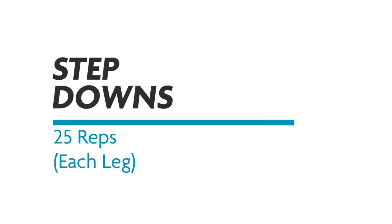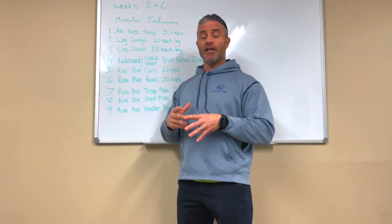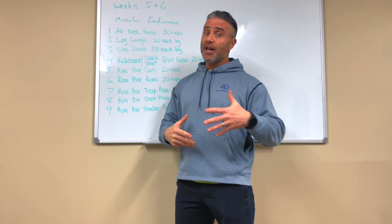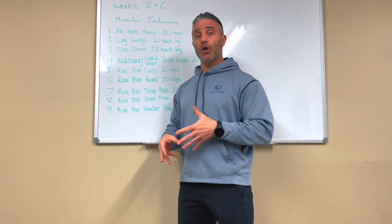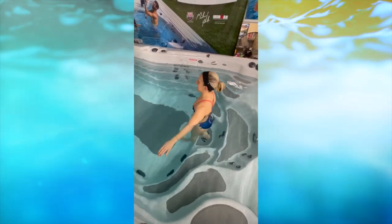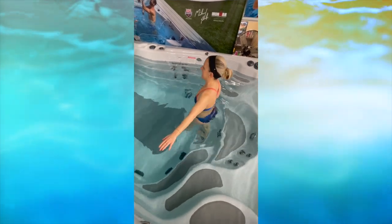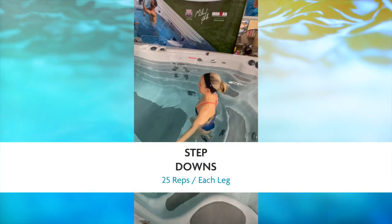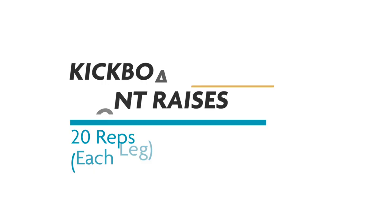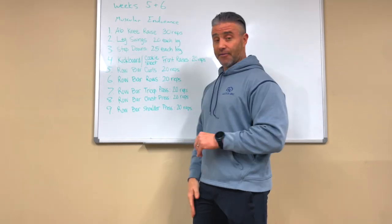Number three is step downs — a crowd favorite, and there's a reason we keep doing them. They're really great for lower leg health and knee health in a way you can't replicate on dry land, especially if you have a knee issue. We do them at least once or twice a week, every week without fail. Step downs: 25 each leg.